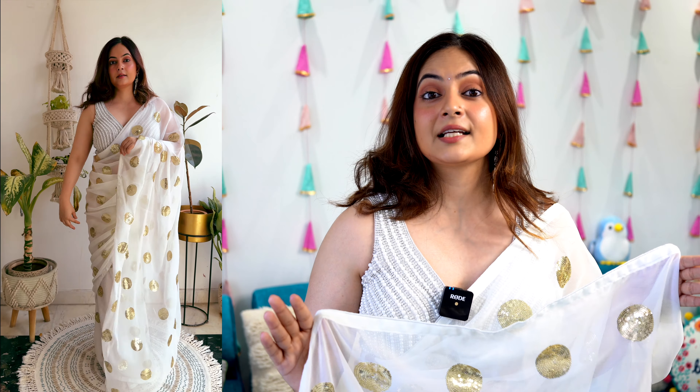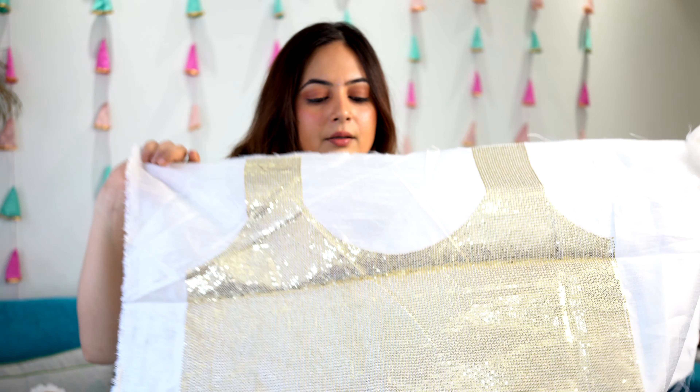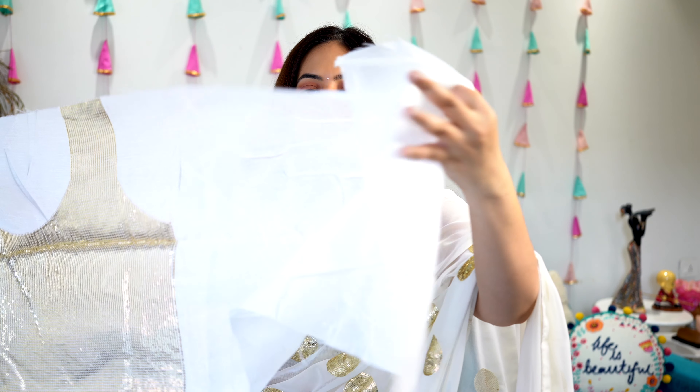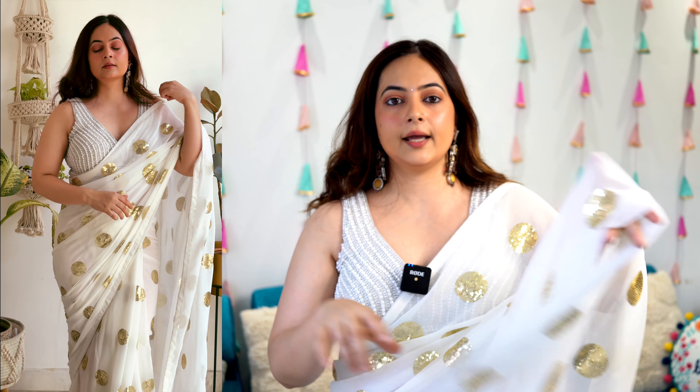When we talk about party wear, sequin saris are important. I have already shown two different sequin saris in this video — now I am showing you a plain, simple sequin sari. This is a georgette material with sequin work — something very basic. The question is how can you style this kind of sari and still stand out from the crowd. With this sari, an unstitched blouse comes in the front — it has sequin detailing. There is also extra material which has been given which you can use as a lining. This is a simple sari with running work and extra material.